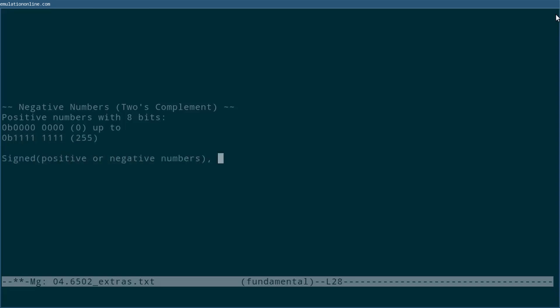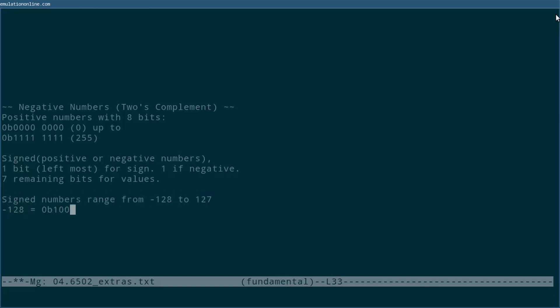Negative numbers count up starting at minus 128. We call a number signed if it's using the leftmost bit to represent whether a number is positive or negative. We call a number unsigned if we want to use all eight bits to represent the value. A cool trick with 2's complement is that all the existing operations for positive numbers work just as well as they do with negative numbers.